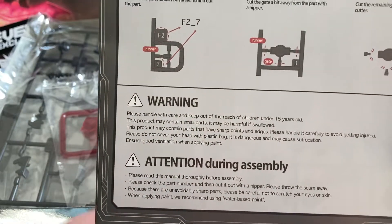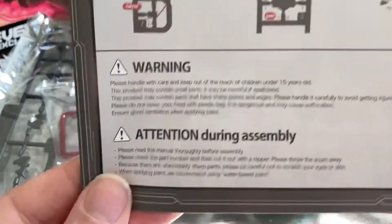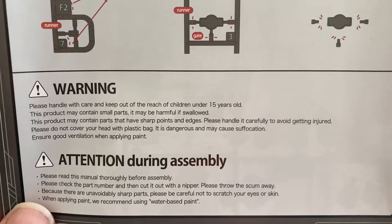And then warnings and attentions — so if you want to read that, pause it and read it.